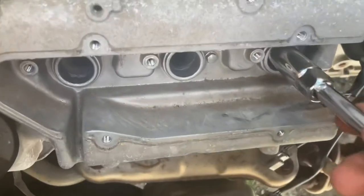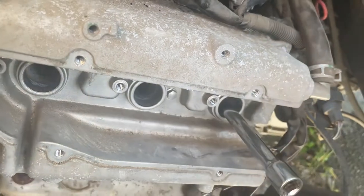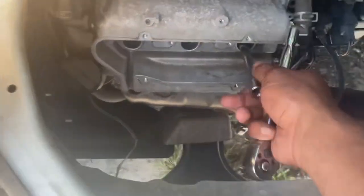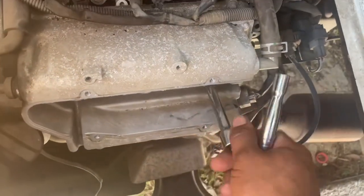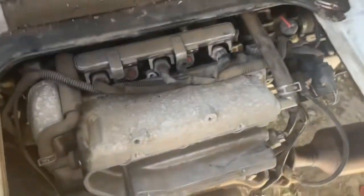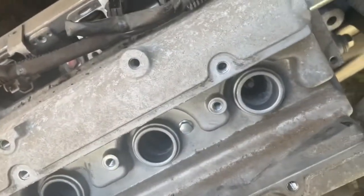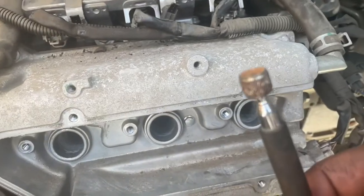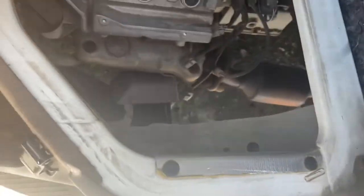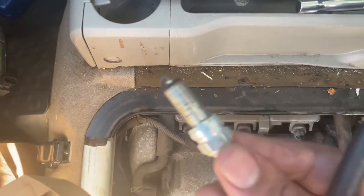All right, here we go. I used the ratchet set and just finished taking off the last plug. Usually the plugs are a little deep in here — if you don't have a magnetic socket kit, you just take your magnet pin and it's going to come right out, just like that. And we look at this plug and we can see the corrosion on it.